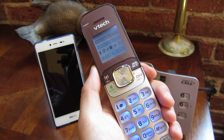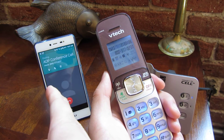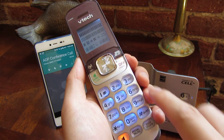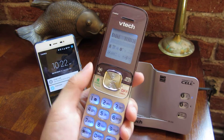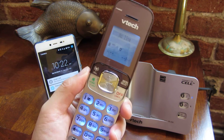I'm dialing out now, and this is going through via Bluetooth to my phone. You can see my phone in the background has activated. If I put it on speaker, you'll see that the sound quality is very clear. It both receives calls and calls out with this cell phone.